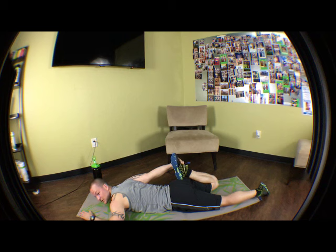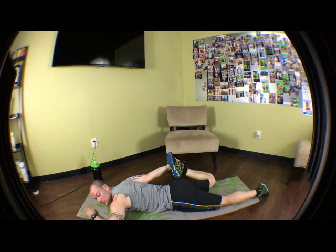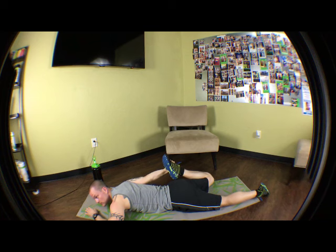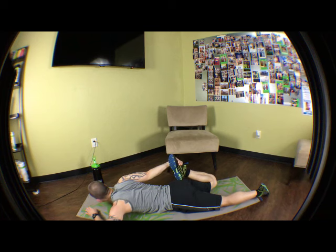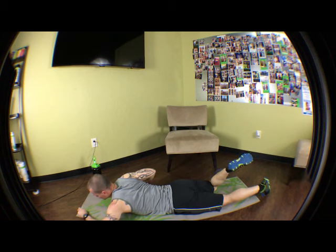Definitely make it a priority to get 25 minutes of stretching after every workout. Maybe this side is really tight for you, so challenge it — see if you can get the heel all the way back to your butt. We're going to keep it here for 10 more seconds. 8, 7, 6, 5, 4, 3, 2, 1.